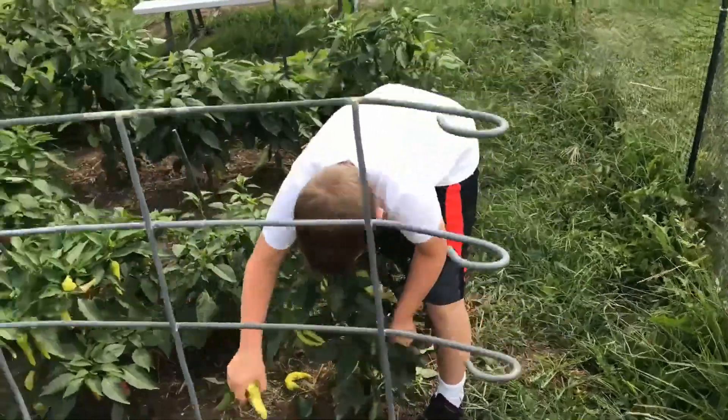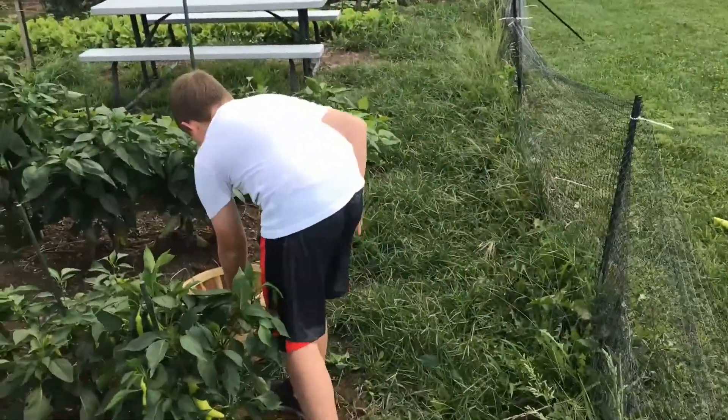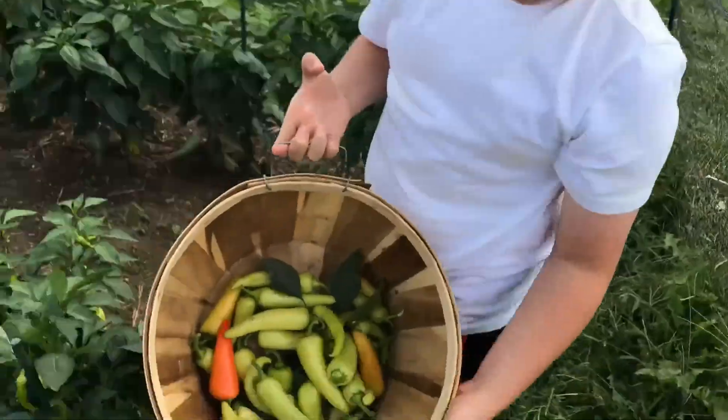Welcome back to Mellow Gardening Show. We just finished mowing a yard and now we are harvesting peppers and tomatoes.